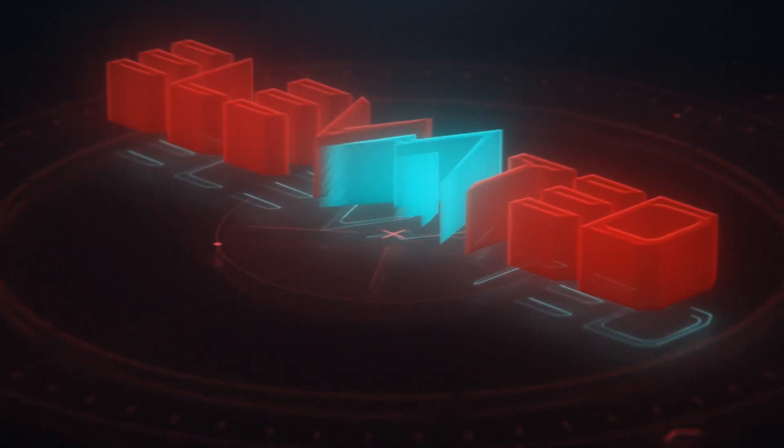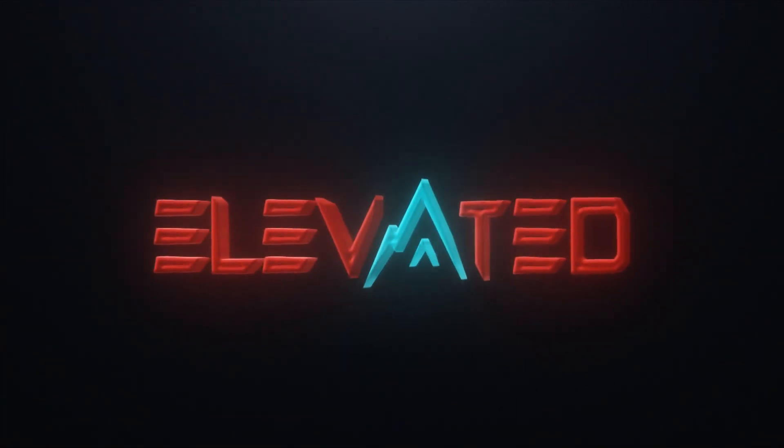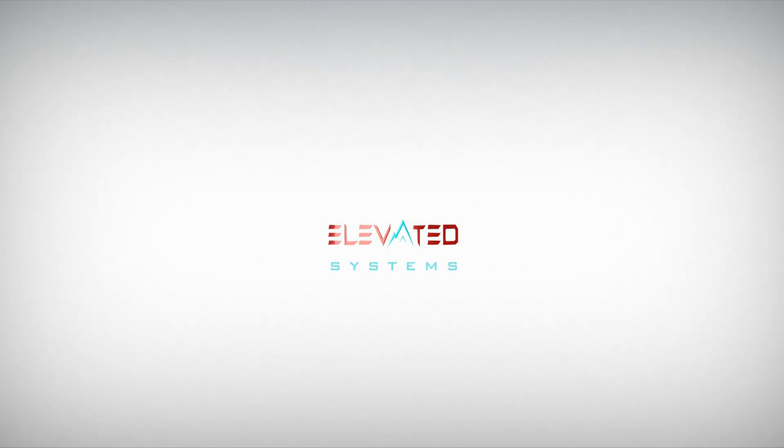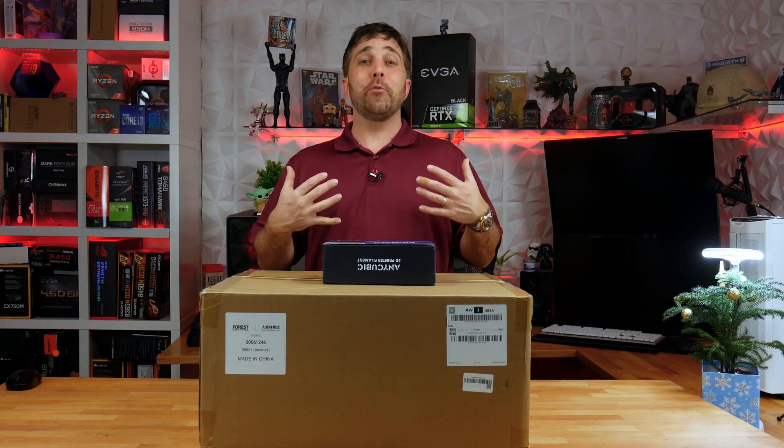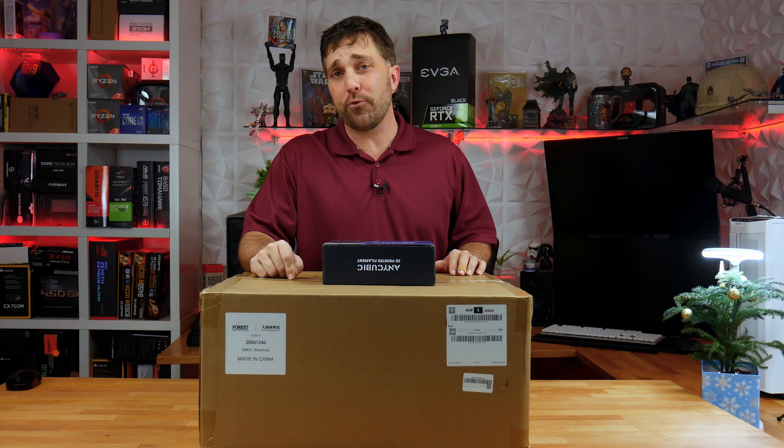This is going to change things around here. Hey guys, welcome to Elevated Systems, I'm your host CJ and in this box is the Anycubic i3 Mega S.